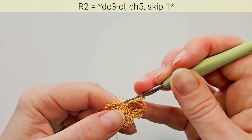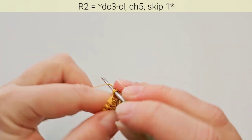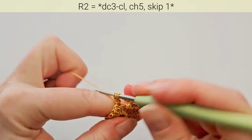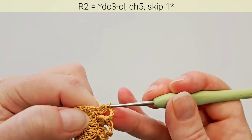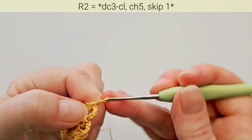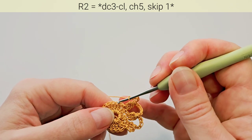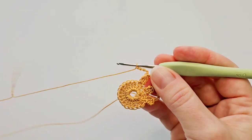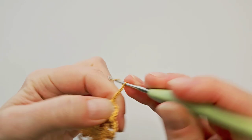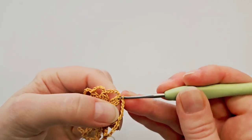Again skip next stitch and go in the next. Make the cluster, then chain 5 and repeat. Skip next stitch, next cluster is here, then chain 5. And repeat — skip next stitch, next cluster is here, last 5 chains. Then slip stitch in top of the first cluster.